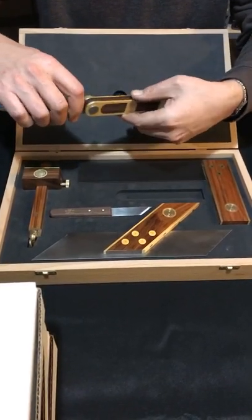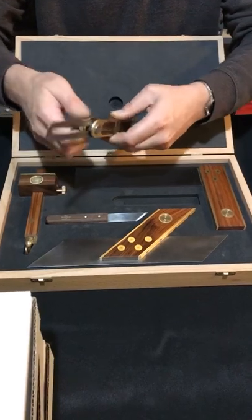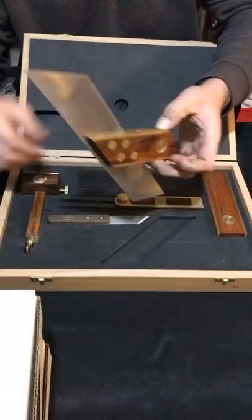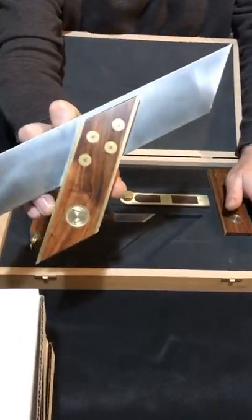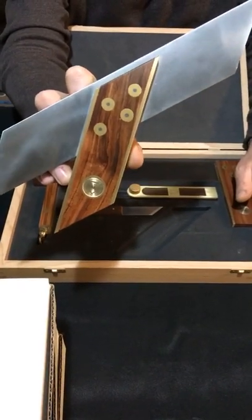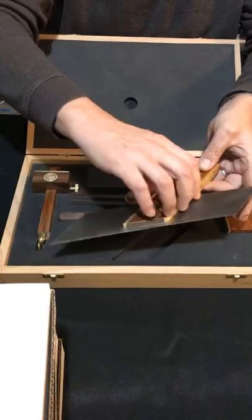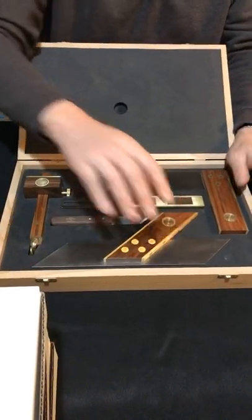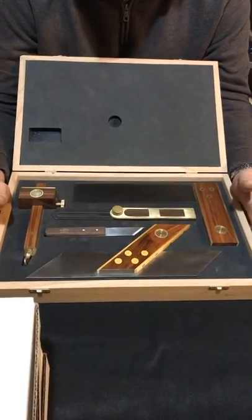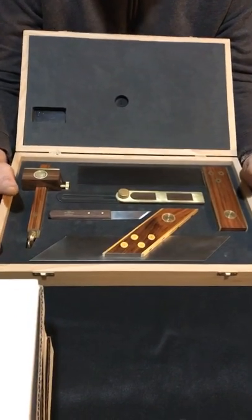These are prototypes, so if they're banged up it's no big deal. Imagine what the finals are going to look like when the actual kits arrive. Same thing with this — you've got your medallion, those traditional round inset retainers for the rivets. Beautiful. You'd be hard-pressed to find a better quality modern-made kit than this. Joseph Marples — I like to call them the Lee Nielsen of the English tool community. They make the top-end tools, but they don't come with a Lee Nielsen price tag. Very, very reasonably priced.